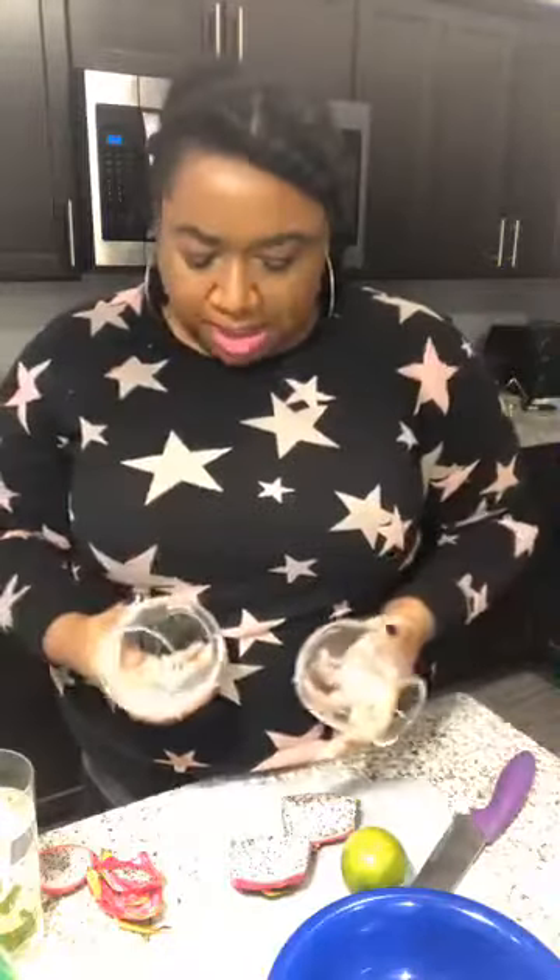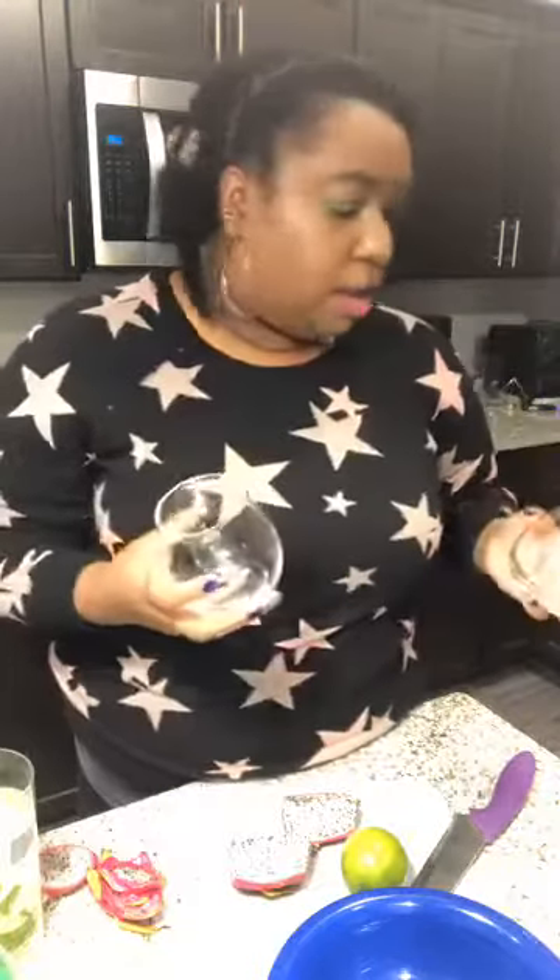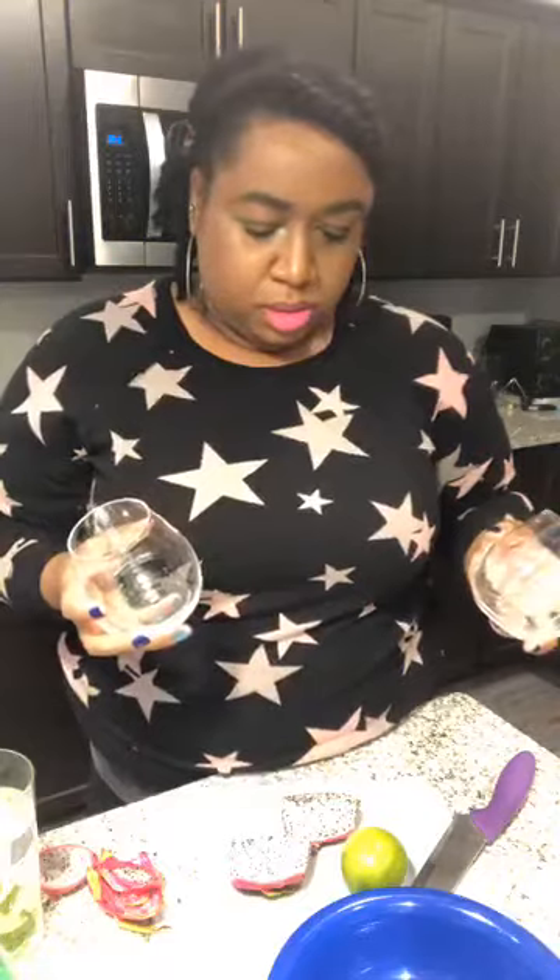You just need your cup or whatever you're going to put your drink in. I was going to use my mason jar but I'll just use this cup. Okay, so first thing, let's go ahead and get started.